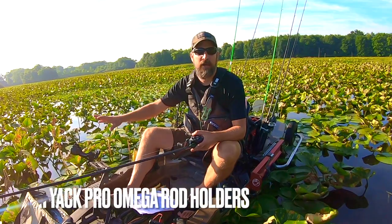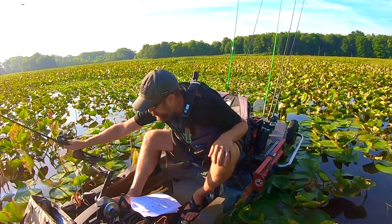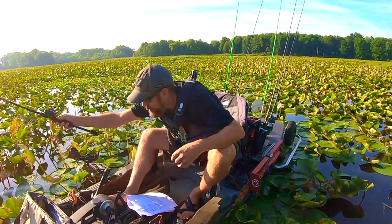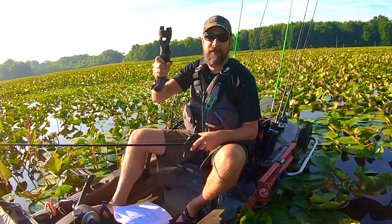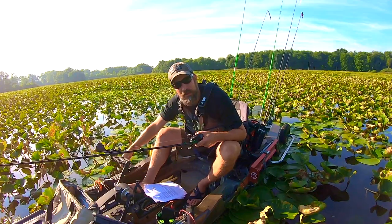The third thing I absolutely love is the Yak Attack Omega Pro rod holders. It's really easy to just throw my rod in there while paddling through something and easily take it out when needed. It adjusts, it's great — around $40 at the time of this video. I love it, and you might too.